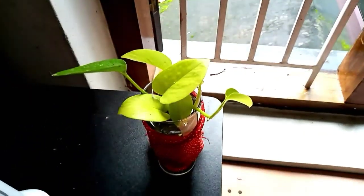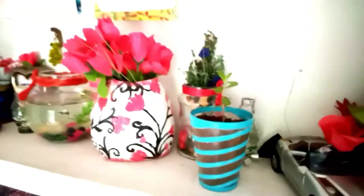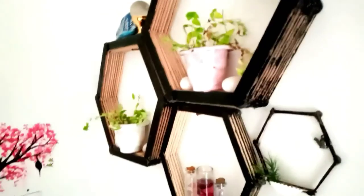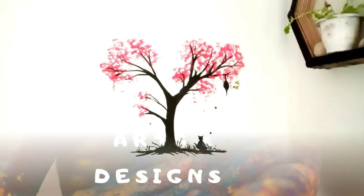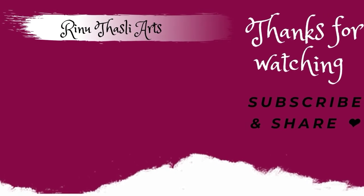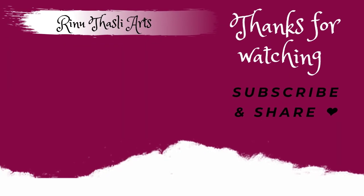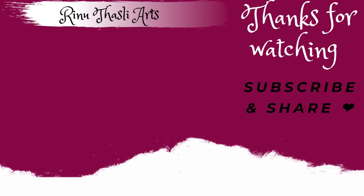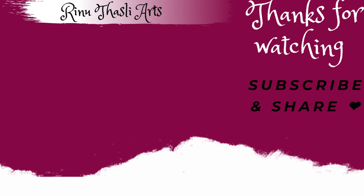I will be able to make a video like this and share it. Please like and share the video. If you like and share this video, please comment and subscribe and see the next video. Bye!